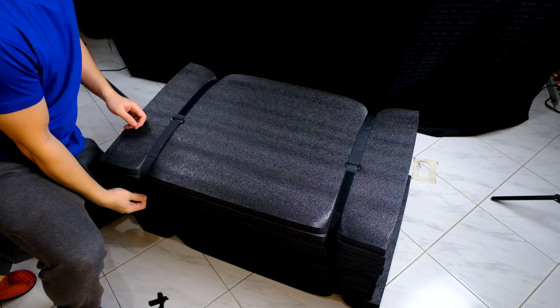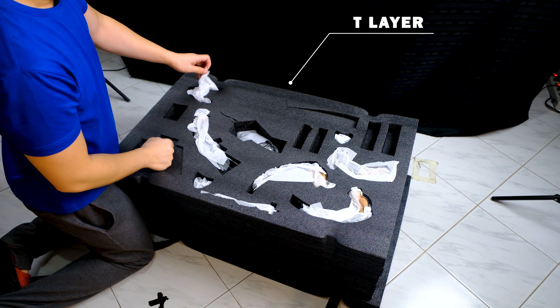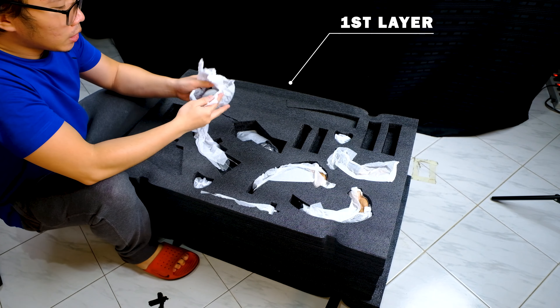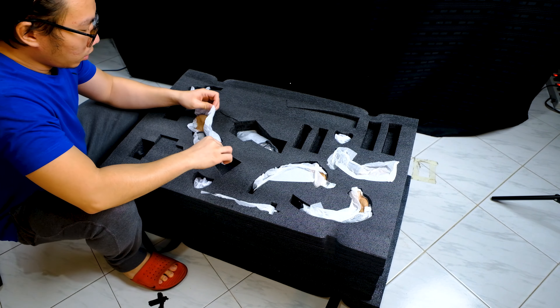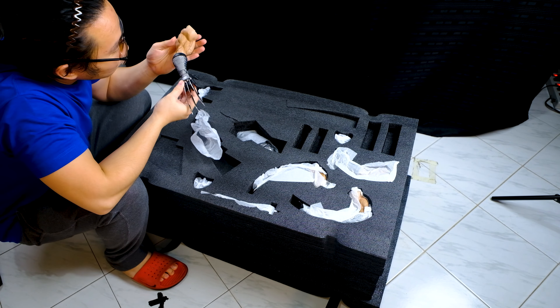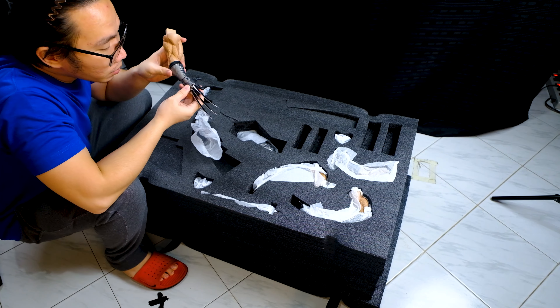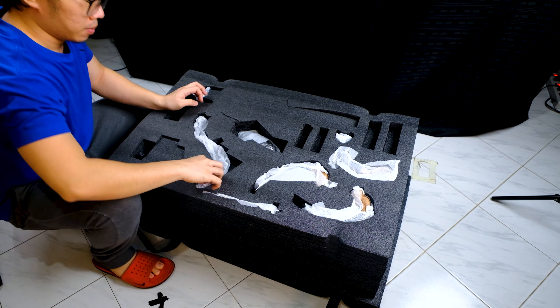We have the usual black foam and Velcro straps. On the first layer, we have the first portrait, and it's the one with the cowl and red eyes. Next, we have the right arm with the open hand. The paint is very impressive — amazing textures and details. By the way, the claw is made out of metal.